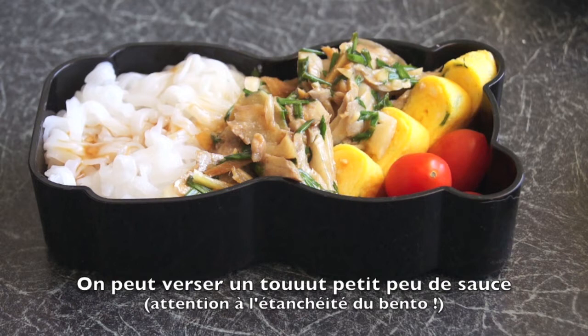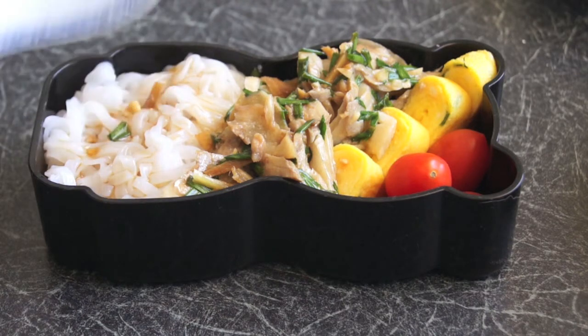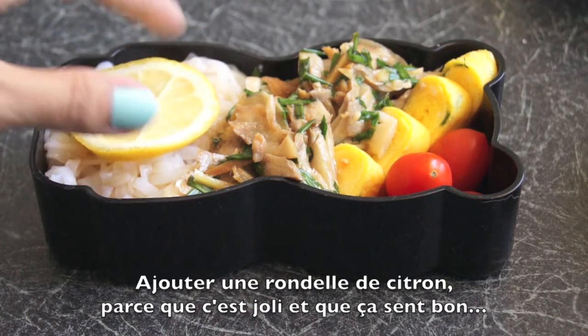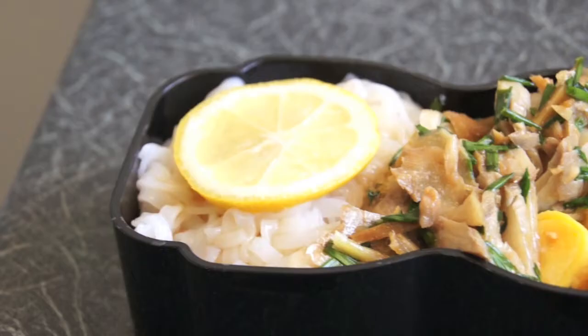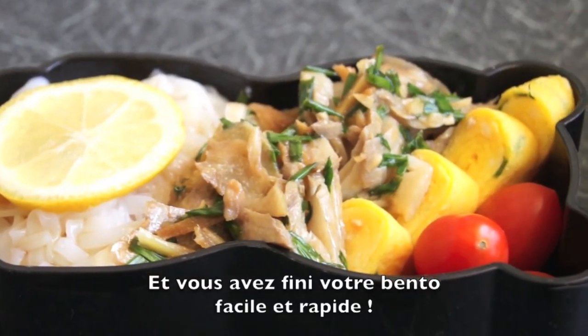You can pour a teeny tiny bit of sauce. Add a slice of lemon because it's pretty and it tastes good. And you have finished your quick and easy bento.